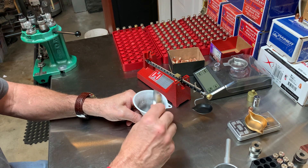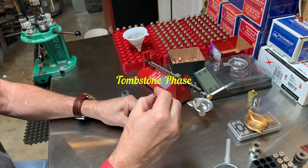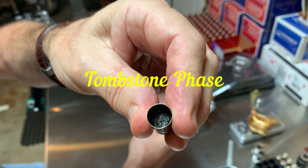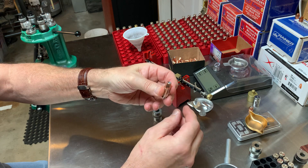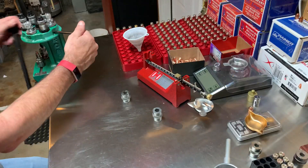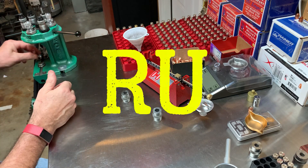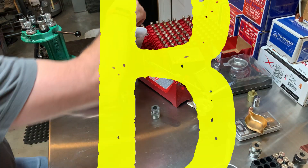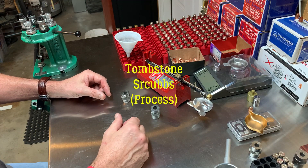So to run through it: pour the powder in, grab a bullet, look down and make sure everything looks normal — ashes to ashes, dust to dust, that's the Tombstone phase — then seat, crimp, reset, and drop it in the chamber gauge box. And there you have it: Tombstone Scrubs.